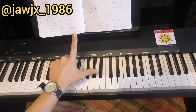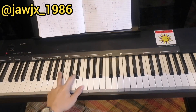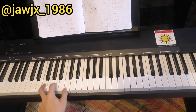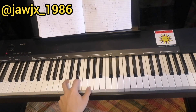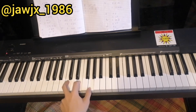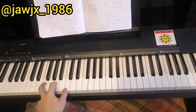We'll focus on the last rounds later. Here's a demo of the first 3 rounds: 'I should be over all the butterflies. I'm into you, I'm into you. And baby, even on our worst night. I'm into you, into you. Let them wonder how we got this far, I don't even need to wonder at all. Yeah, after all this...'